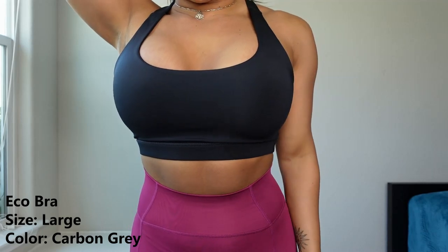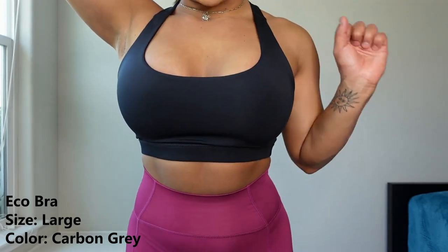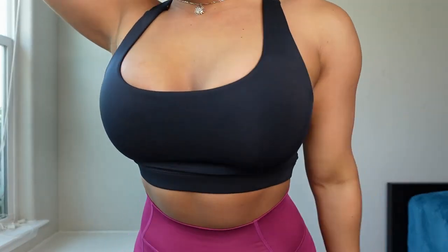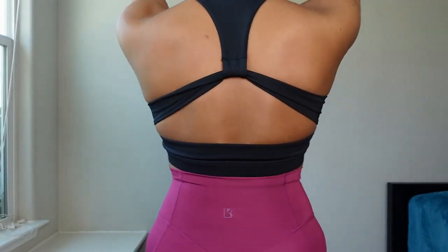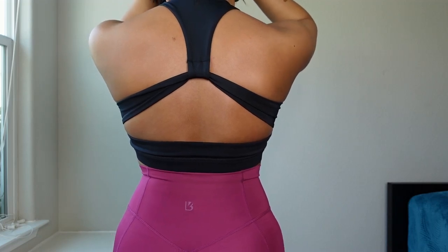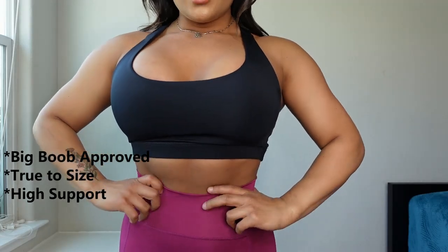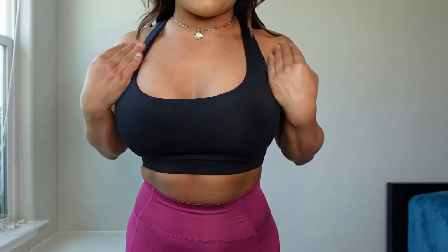This is what the echo bra looks like from the front — a lot more coverage than the hybrid bra. This definitely has the big boob girl stamp of approval; I feel very very supported. Here's what the back looks like — very cute, true to size. This is going to be a must-have bra for anybody with big boobs because it is super comfortable and very supportive.